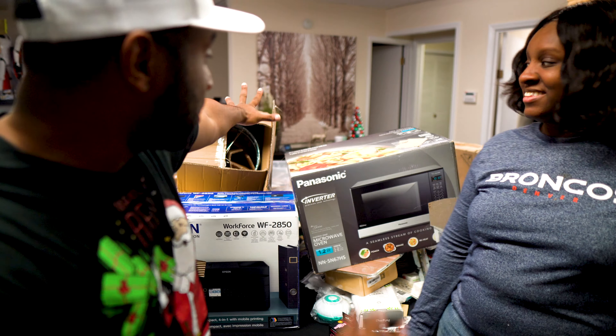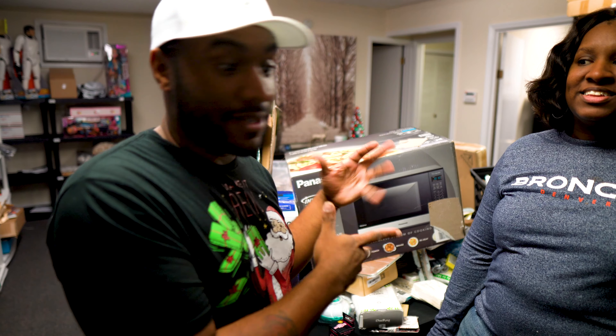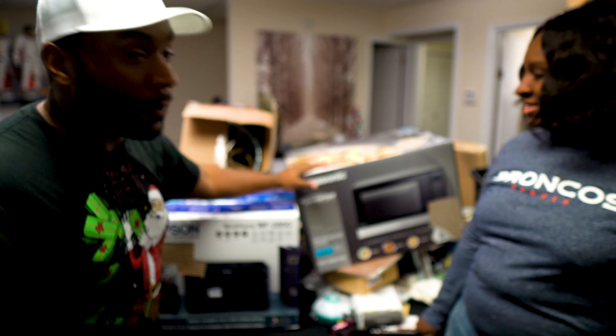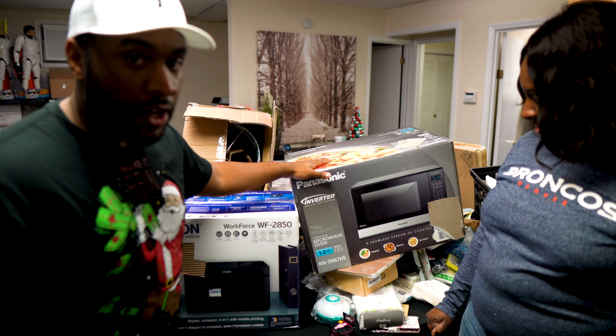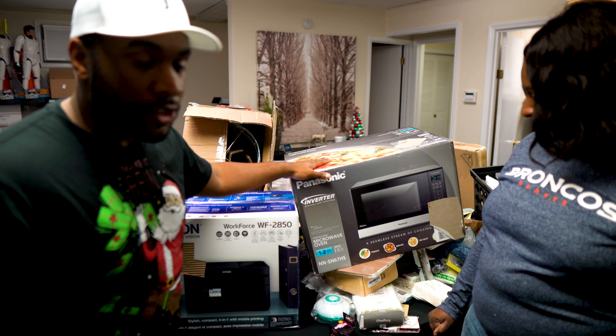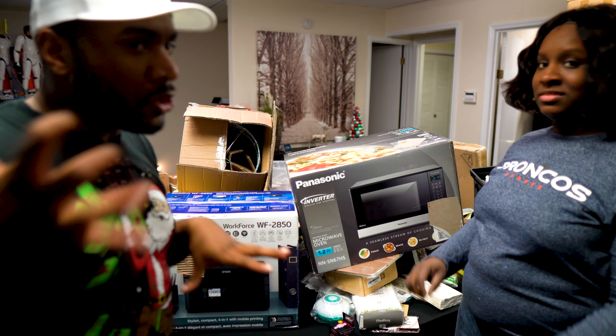All right guys, we are back. That was rough. This is all the stuff that was inside that pallet. I know it looks a mess — it is a mess. But we got a bunch of big stuff: we've got a big microwave here, that's over a hundred bucks, we have a printer here, we've got a lamp, and we've got some kind of piece of furniture we hadn't seen yet.